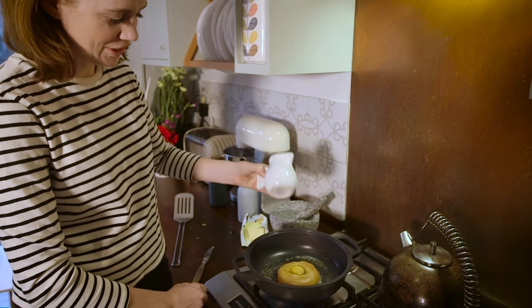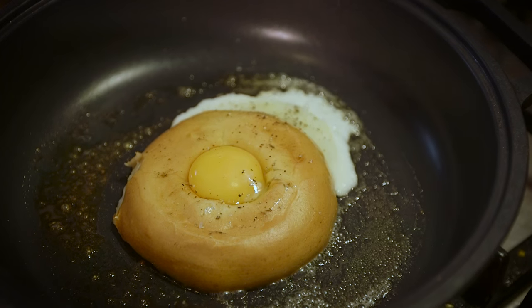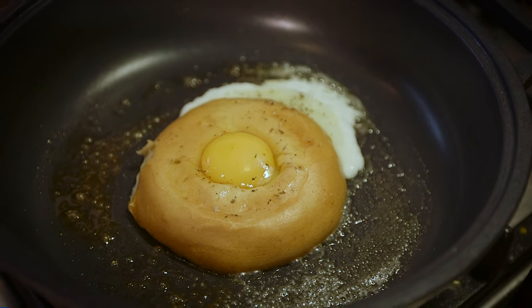There she goes — spilling slightly, but doesn't matter, you can cut that bit off. Salt, pepper, pan lid on.